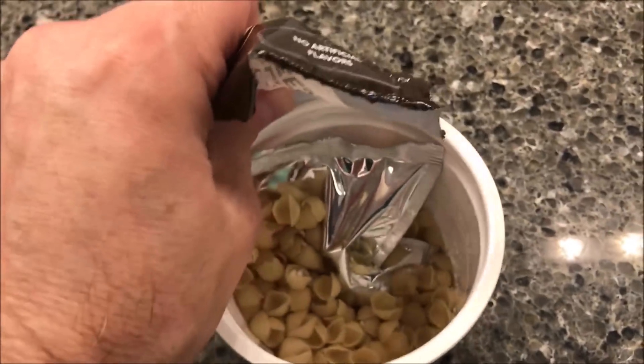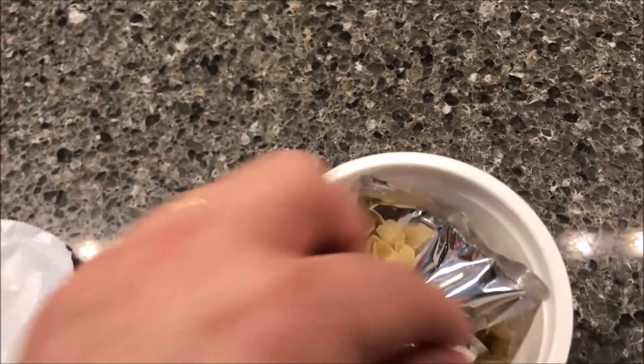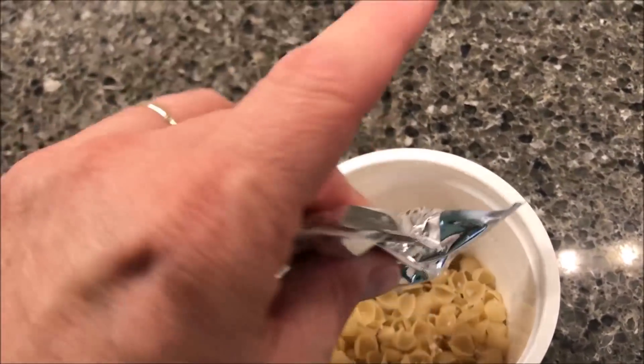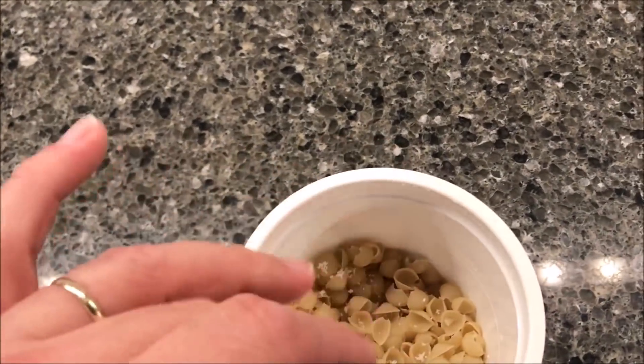What I usually do is stick this into a paper bowl or on a paper plate just in case it bubbles over — sometimes they do, sometimes they don't. You also want to make sure you get all the powder out of this packet because it tends to stick, so I'll make sure I get all that before I put it in the microwave.